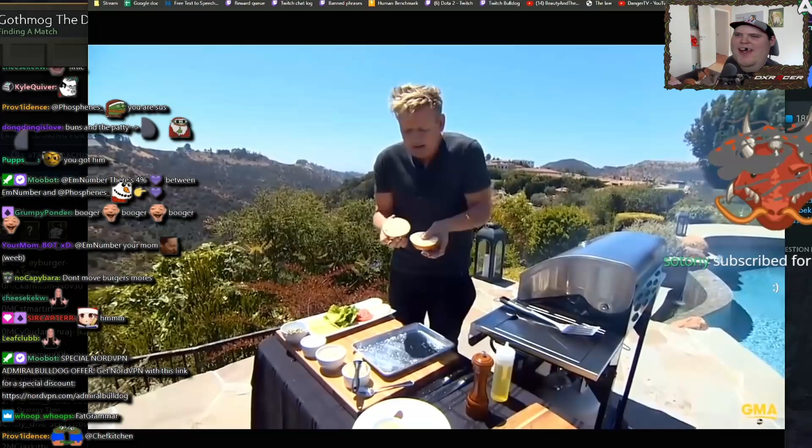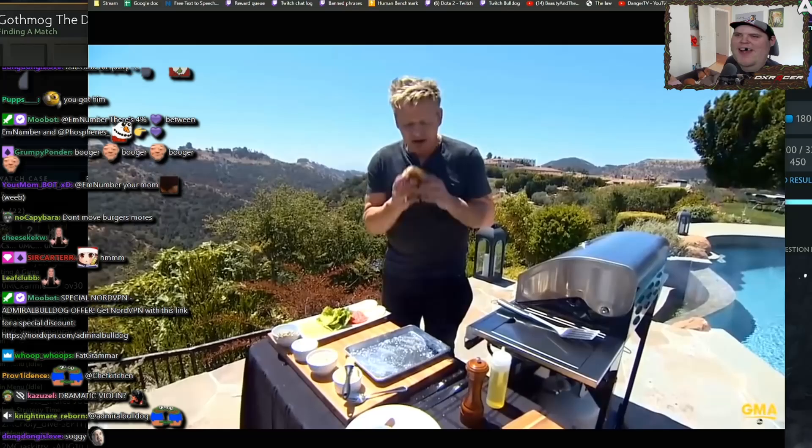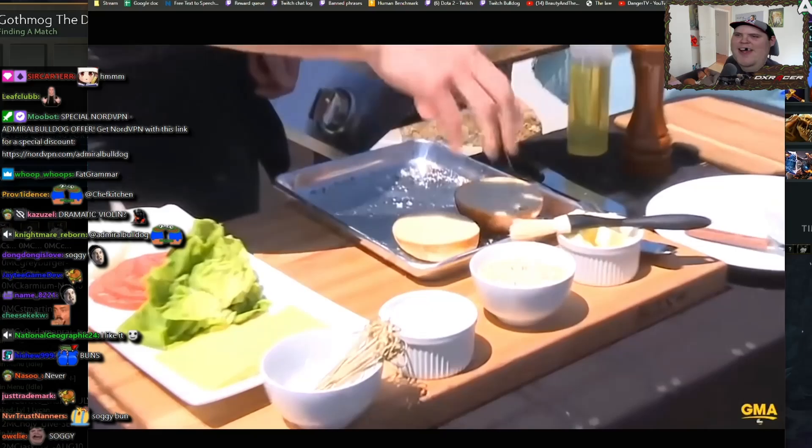Alongside my burger, I'm going to be toasting the buns. Why do we toast the buns? We toast the bun because there's nothing worse than a soggy bun. How many times have you had a burger and the bun is wet? If you toast that bun, it gets nice and crisp and it protects the burger. Salt, pepper, a little drizzle of oil, and lightly toast those buns.